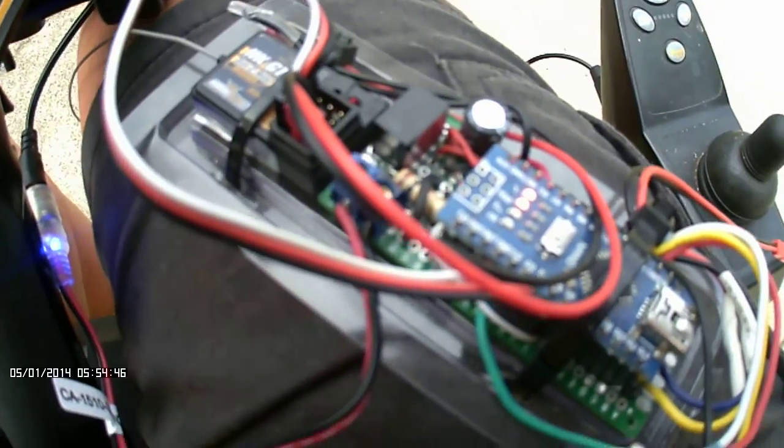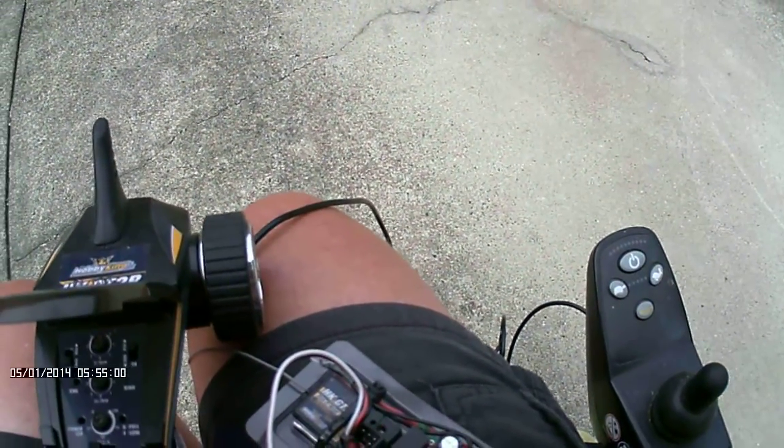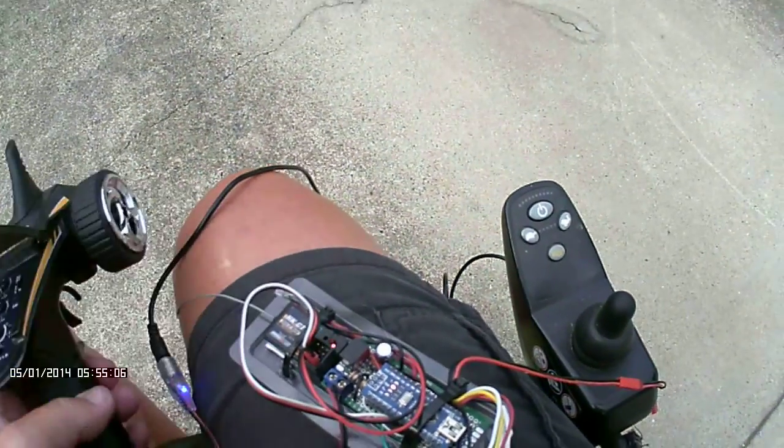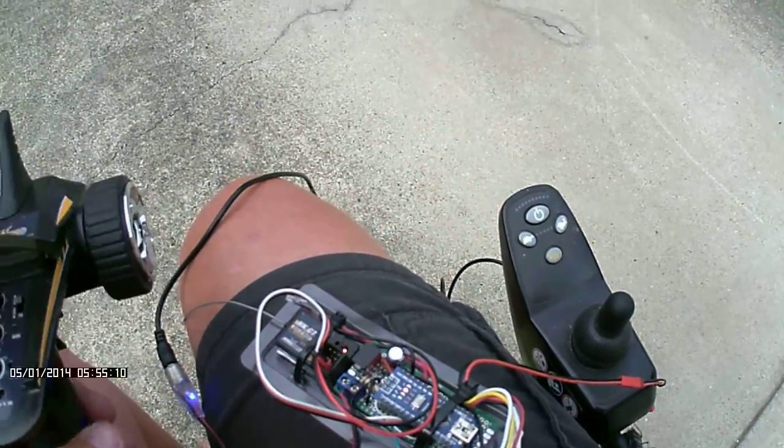The other thing it's set up to do is — if you can see the signals here — if I turn the remote off, it'll turn itself into failsafe. So that's shut down. It's flashing there, it's got no signal, so it's gone to failsafe. The chair is fully powered at the moment and it's not going anywhere.